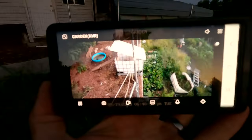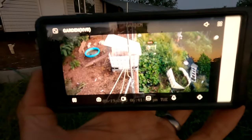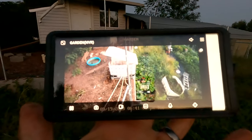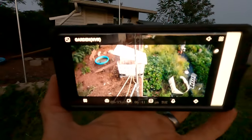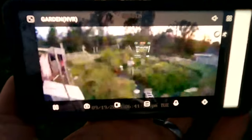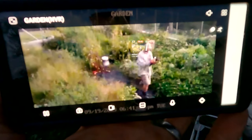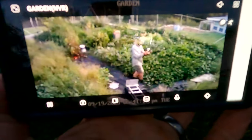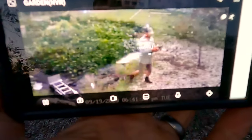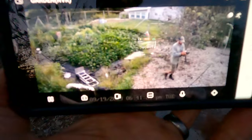It's actually getting kind of dark now, and you can see the display is still very clear even as the sun goes down. I turned on the automatic person tracking — I'm not going to move the camera myself. It sees me. Watch what happens — I'm not doing anything, it's doing this completely by itself. As I walk around, it's following me, zooming in and out.